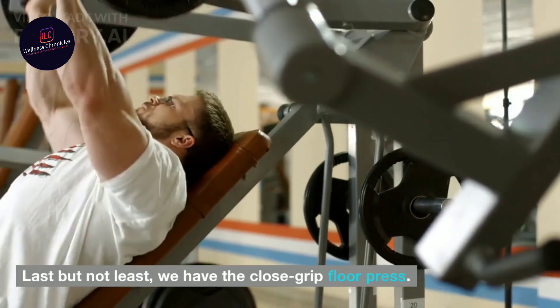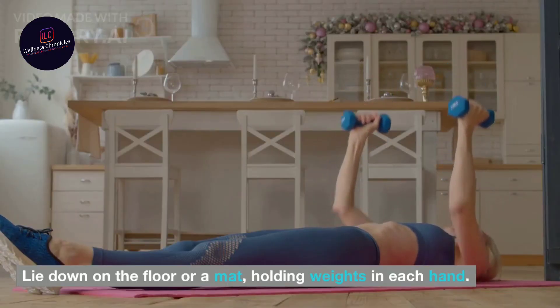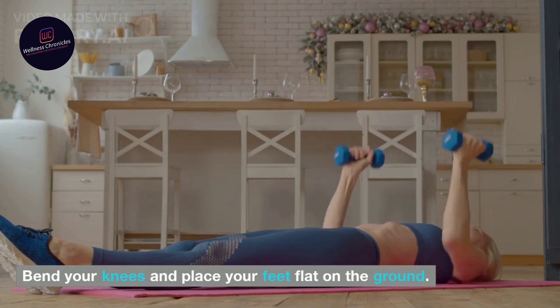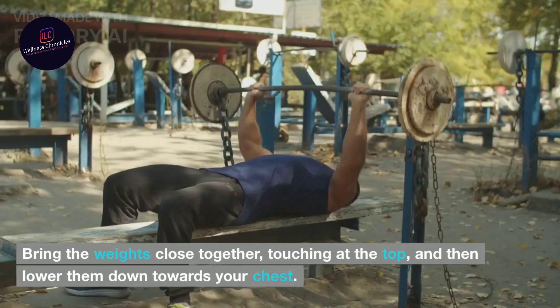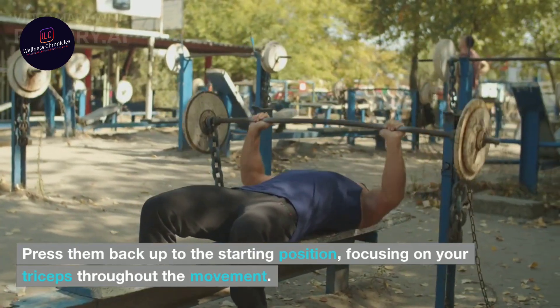Last but not least, we have the close grip floor press. Lie down on the floor or a mat, holding weights in each hand. Bend your knees and place your feet flat on the ground. Bring the weights close together, touching at the top, and then lower them down towards your chest. Press them back up to the starting position, focusing on your triceps throughout the movement.